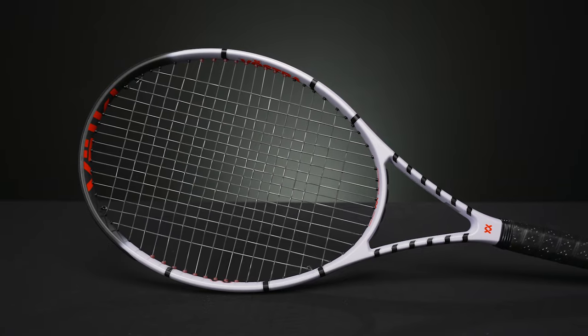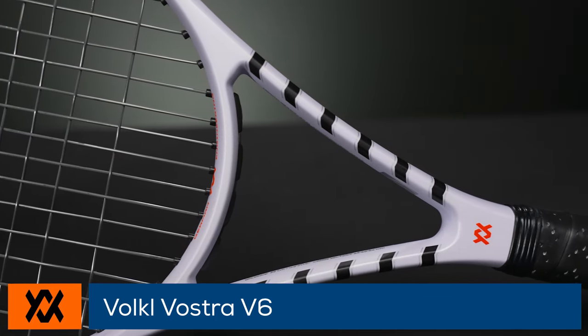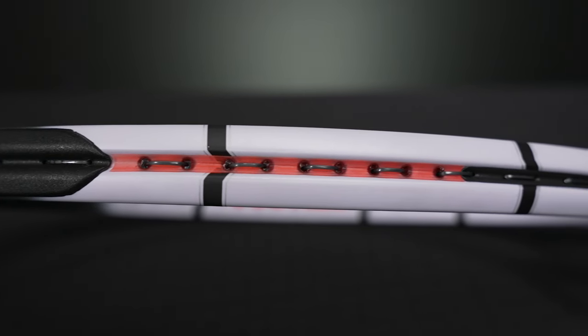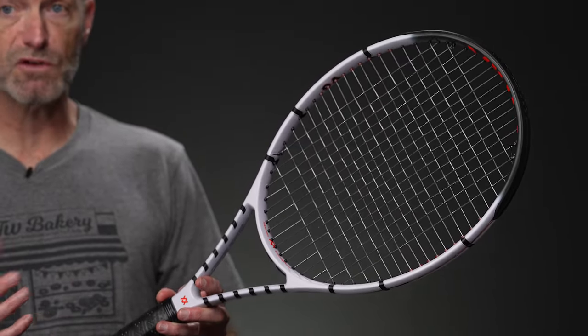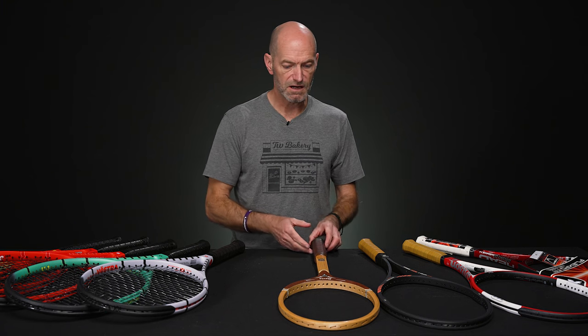Last but certainly not least on these new Volkls is the V6. This one is a nice lightweight racket. Again, it's a 16/19 — going to be super fast, easy to get around, a great racket for the intermediate player looking to maximize spin on their shots. 10.2 ounces strung up, so very light and fast. One point headlight, so close to even balance, and that's going to still give you some swing weight — 301 — to help you get the racket through the ball, and a 68 RA on that. Be sure to tune in as we get more time on the court. I know some of the playtesters have hit these and I'm looking forward to getting out and hitting those — we'll have more information and reviews on the V8s as we get into those.